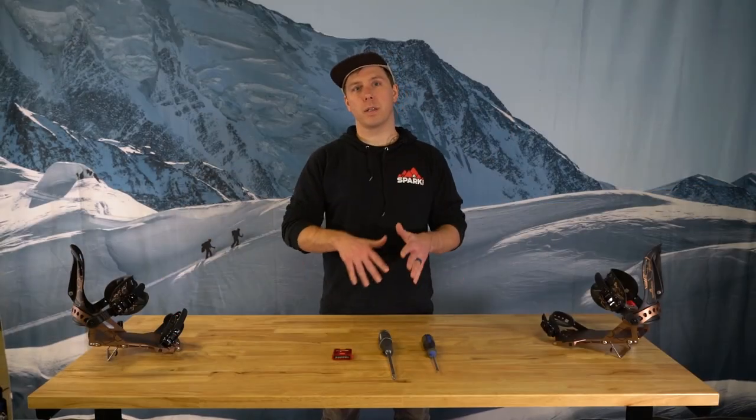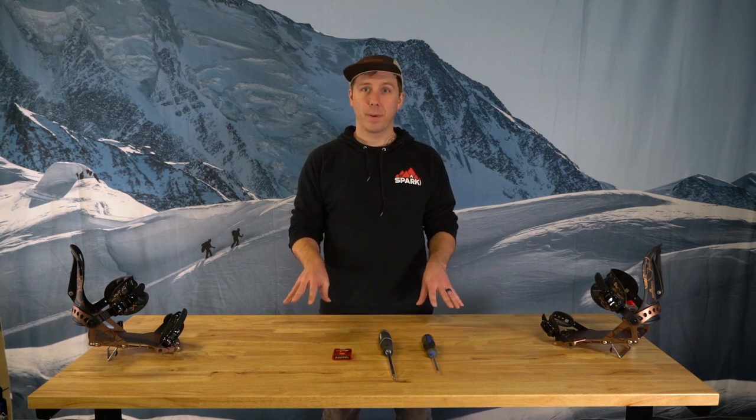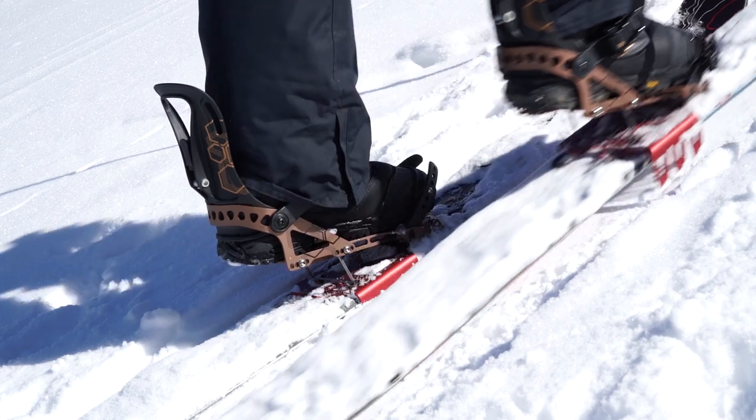One quick note on using your climbing wires on steep and icy skin tracks: if you're stomping so hard to gain traction that you're bending wires, it might be time to put your crampons on. They work great with your climbing wires and might save you from having to stomp down so hard.